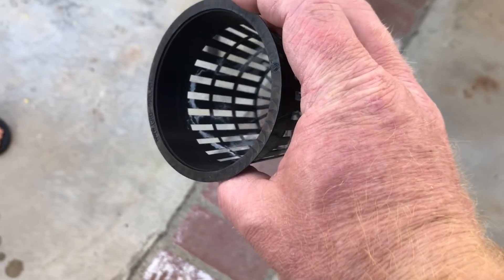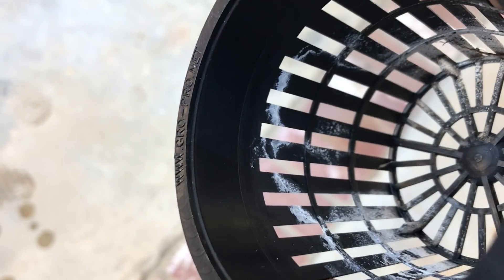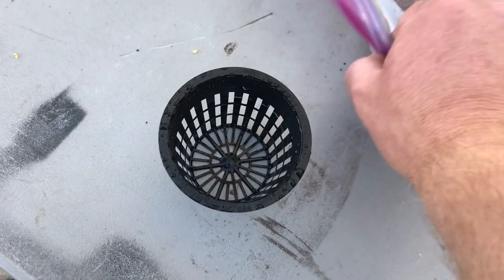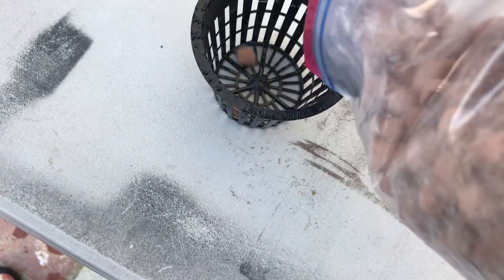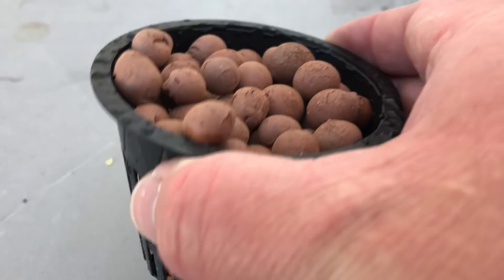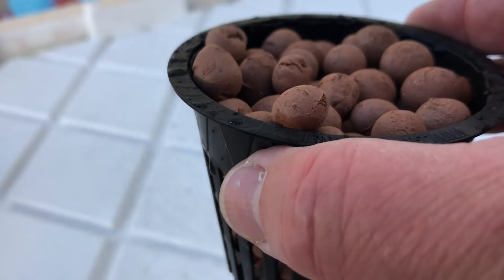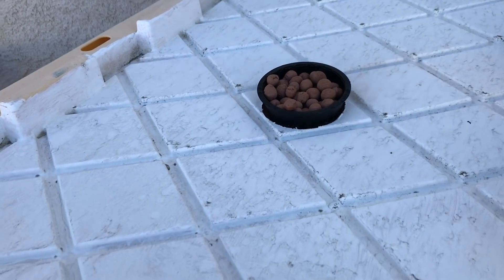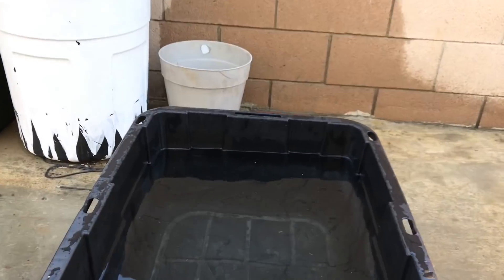We need something to hold the plant in the lid. This net cup should work once we wash it with bleach. Rinse off the bleach and add some media for the seeds to get started in. The lid's painted white to help reduce algae growth.